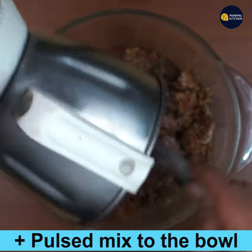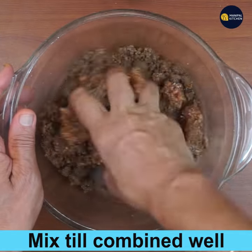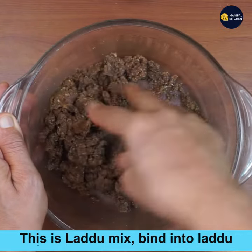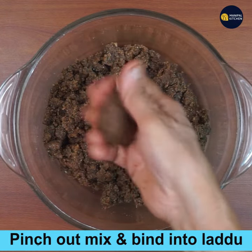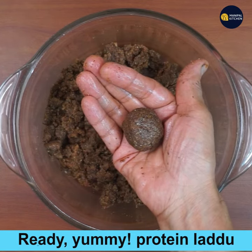Add that coconut and date mix to the same bowl where we have added the walnut and flax seeds mix. Mix until well combined — this is the laddu mix. Now pinch out however much mix you need for the size laddu you want and bind into laddoos. The laddu is ready!